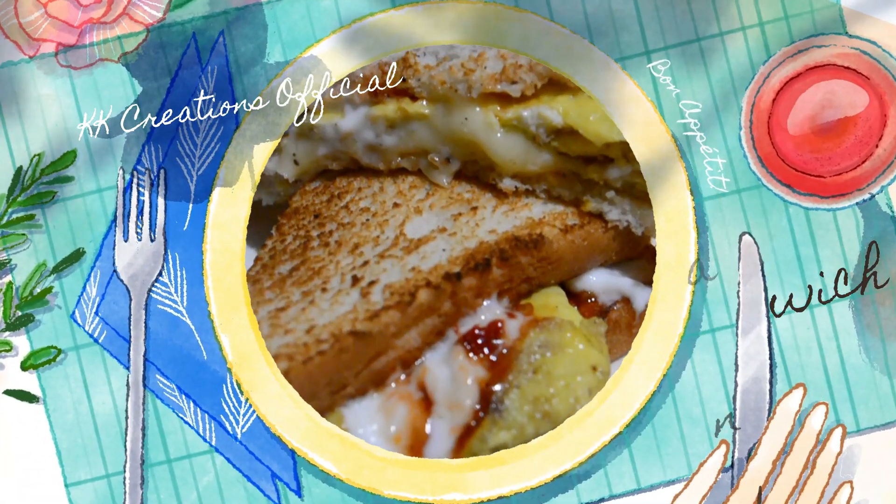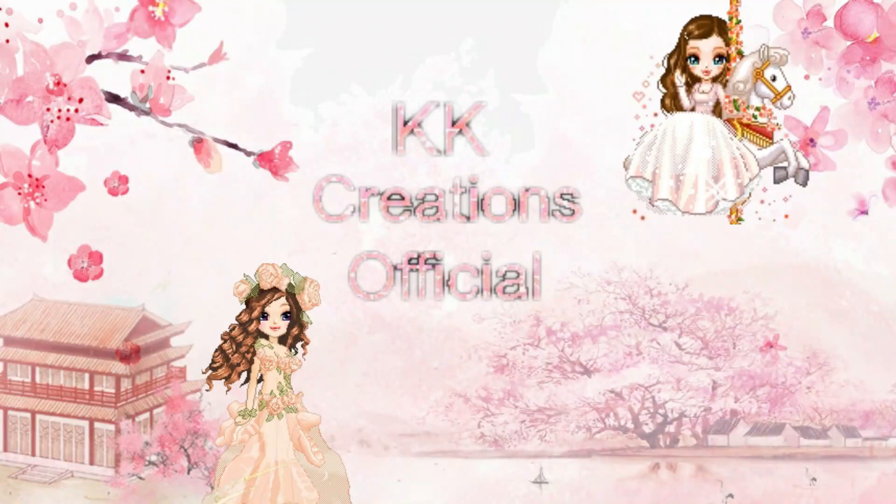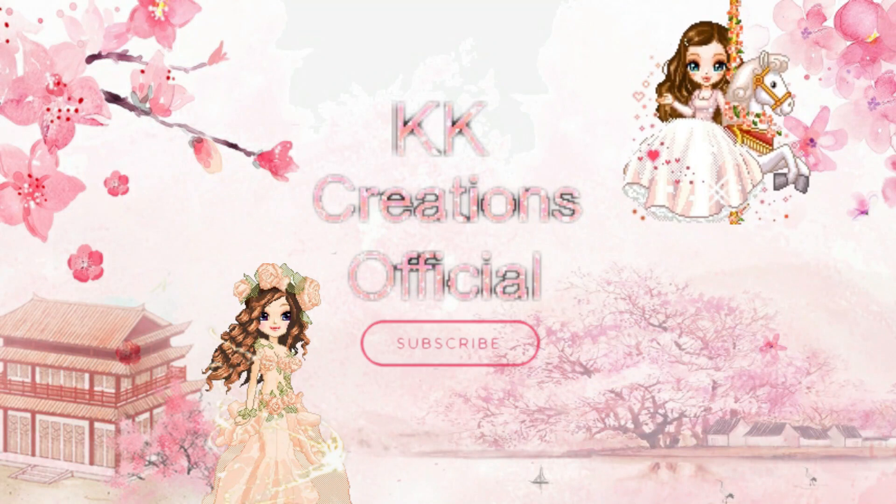Hi everyone, welcome to KK Tuations Official. Today I am going to make easy egg sandwich. Before starting, don't forget to subscribe and hit the bell icon.